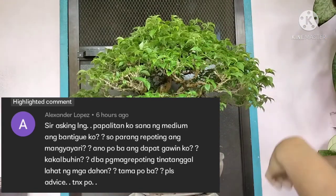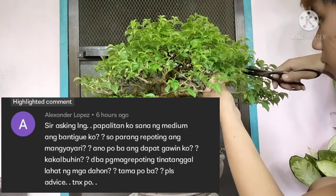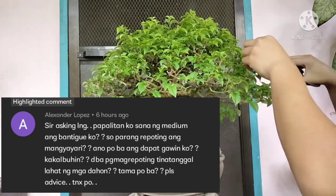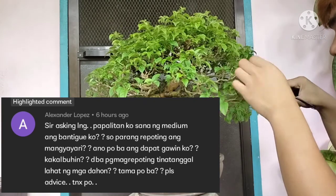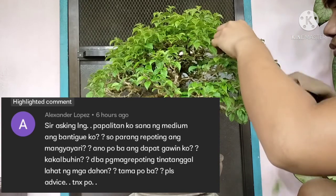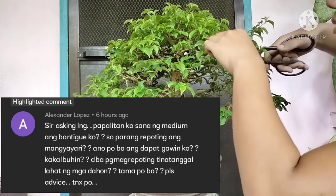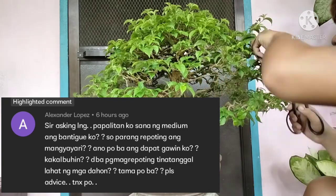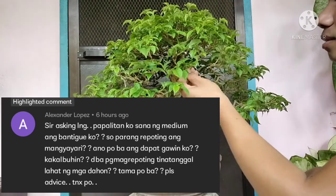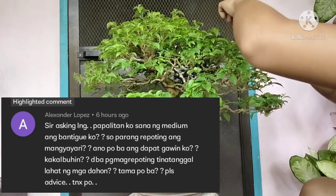So sa bantigi guys, hindi niya need na kalbuhin. Huwag na huwag niyong kakalbuhit yung mga bantigi nyo, kasi yung bantigi pag kinalbo nyo yan, merong chance na masasacrifice o mamamatay yung mga sanga na nakalbo nyo. So instead, yung gawin nyo is tanggalin nyo lang yung mga dahon, pero yung mga dulo ng mga sanga ay iiwan nyo — yung dalawang dahon na nasa dulo ng inyong mga sanga. Huwag niyong tatanggalin yun kasi kung tatanggalin nyo yun, mamamatay yung sanga, and the worst is mamamatay yung puno. So kung naglipat kayo, tanggalin nyo lang ng dahon pero iwan nyo yung nasa dulo, and ilagay nyo sa lilim o sa area na hindi naaarawan for 2 weeks. Kung umabot na siya ng 2 weeks at meron ng mga bagong buds na lumalabas, pwede nyo na siyang ilabas sa sunny area o sa lugar kung saan ay naaarawan siya. So kung meron pa kayong mga katanungan, mag-comment kayo sa baba dahil sasagutin natin yan sa mga video na gagawin ko.